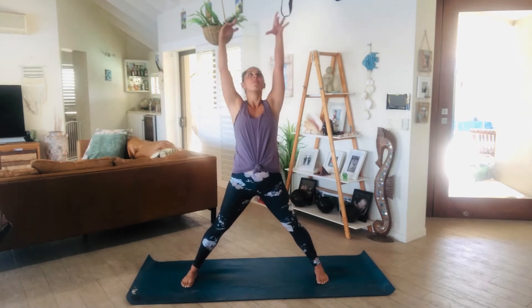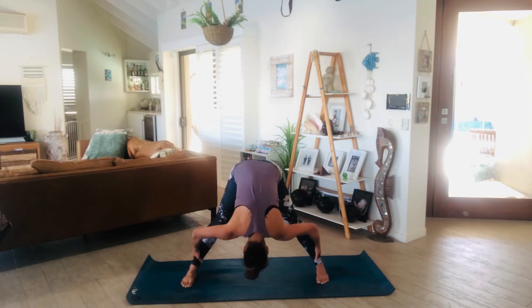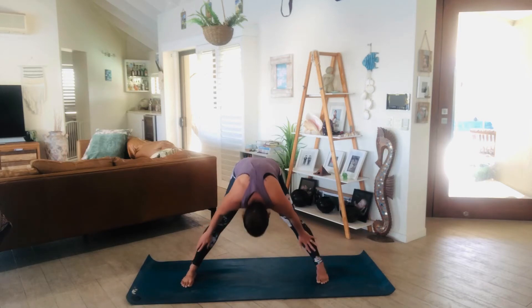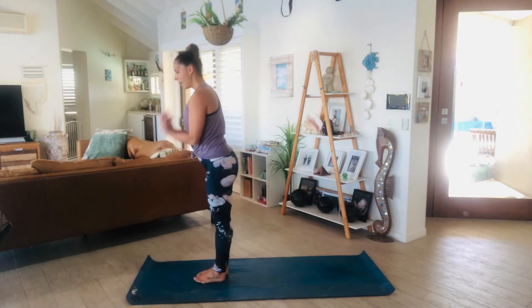Lower and lengthen. Inhale, all the way up. Exhale, wide leg forward fold. Take a few breaths here. One more breath, and then inhale, slowly roll all the way up. Nice work.